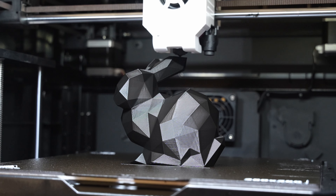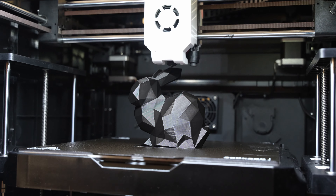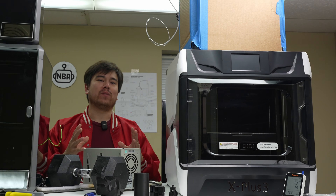This bunny print is finishing up, and as you can tell, this faceted model looks excellent. We've got some really good print quality coming off of this Chidi X Plus 3. Welcome to another episode of Nathan Builds Robots.